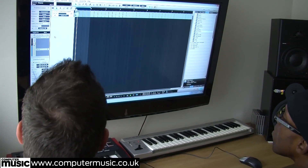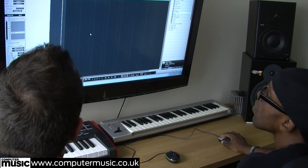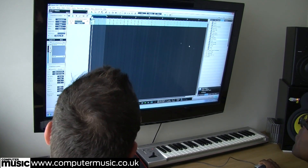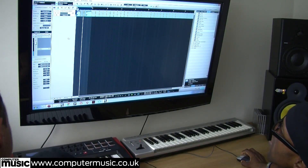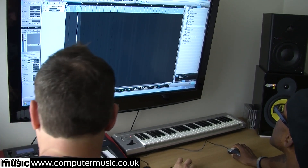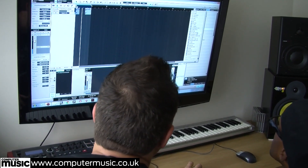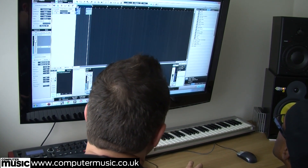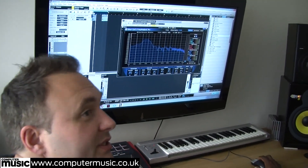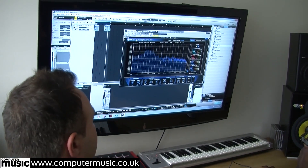Another benefit of PreSonus is that Melodyne comes as standard as the editor, which is a massive benefit for us. So we're going to start with the kick and the snare. It's already been pre-processed a little bit, but what we always put on the master bus is a frequency analyzer. Since we've been using 64-bit, the best one we've found is the Blue Cat frequency analyzer.